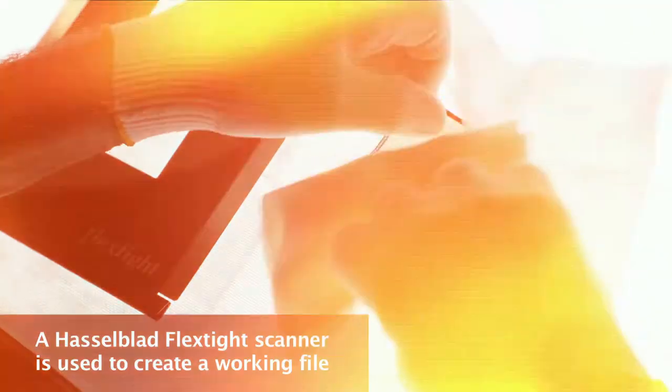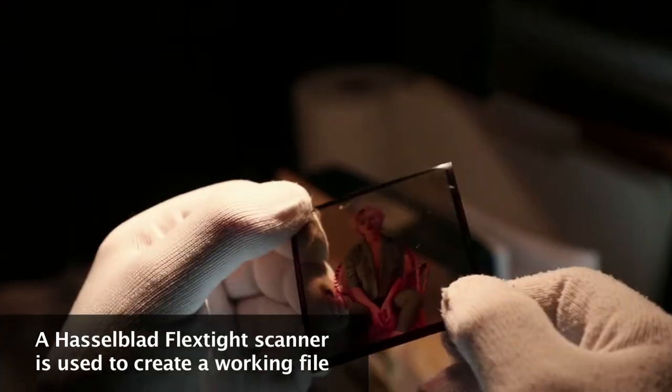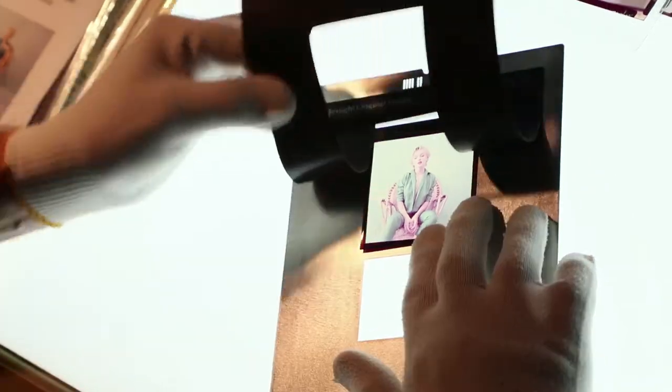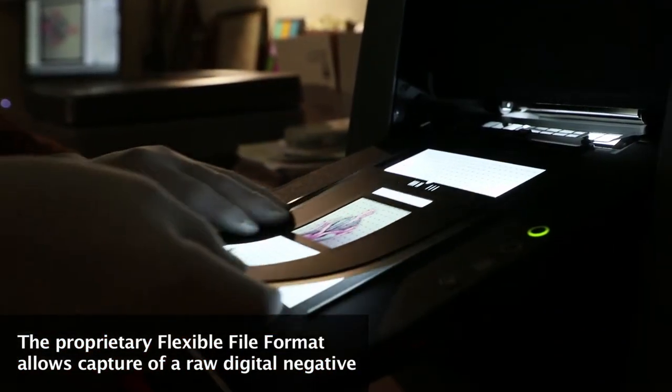I feel it's important to capture these images as best as the technology will allow. Technology keeps changing, so sometimes we do it over and over again. There's only so many pictures that were done — 4,000 in the entire Milton Greene collaboration. Let's work on all the ones that we possibly can.